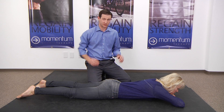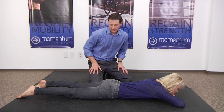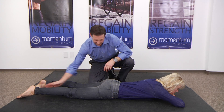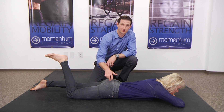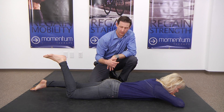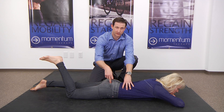These exercises are called hip extension. This is really just to work on a firing pattern of how the muscles fire in order. Typically when you're extending your hip, you really want the glute muscles to start that motion. Most people's hamstrings kick in or their back kicks in first, and the glutes are late to fire.